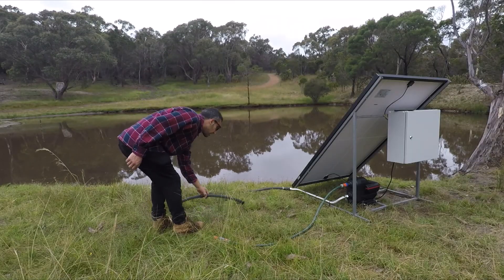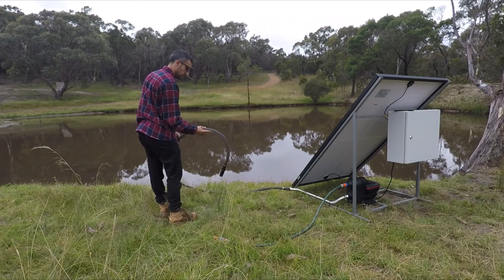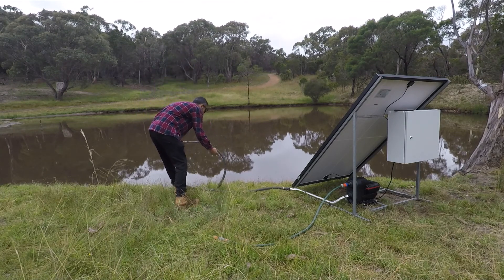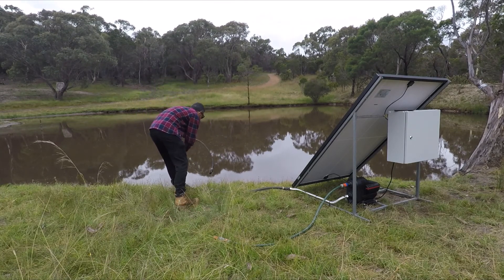We're going to put our foot valve into the dam. It's always recommended to use a foot valve to stop backflow — it stops the water from flowing back through the hose and losing the prime.